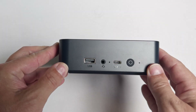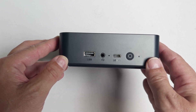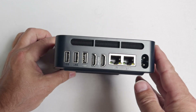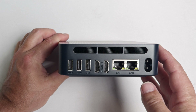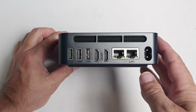For ports up front, we have a 10 gigabit Type-A port, a headset jack, a clear CMOS button, a 10 gigabit per second Type-C port, and the power button. On the back, there are two 10 gigabit Type-A ports, a USB 2.0 Type-A port, two HDMI ports each supporting displays up to 4K at 60 hertz, two gigabit LAN ports, and the AC power input.